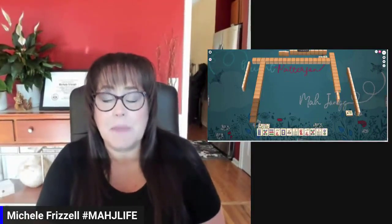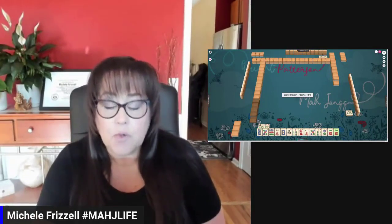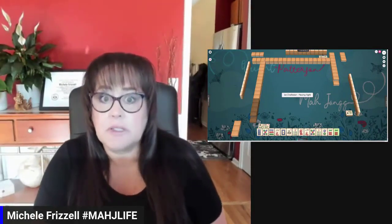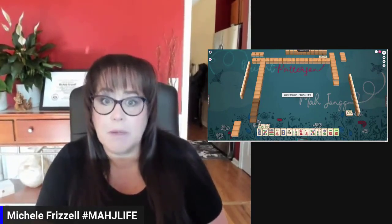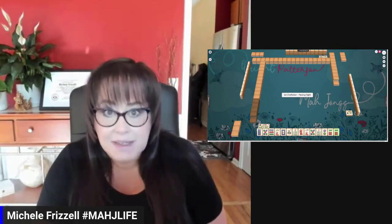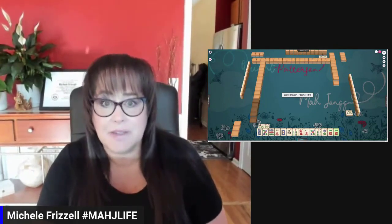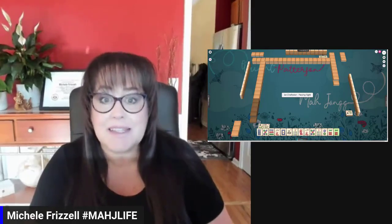We just launched into a game at Wright Patterson Mahjong online. If you are new to Wright Patterson Mahjong, look for a link in the video description below — I can send you information about how to get involved in the public beta testing. You might see some strange goings on because it is in beta testing. They are continuing to develop the program, but we can practice. Let's see what we can do with these tiles.